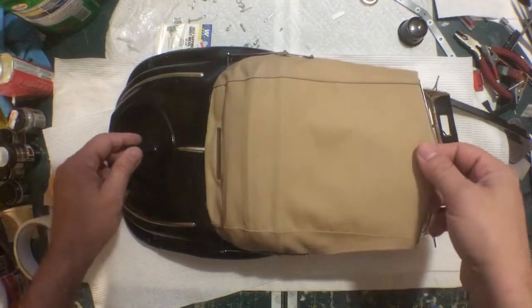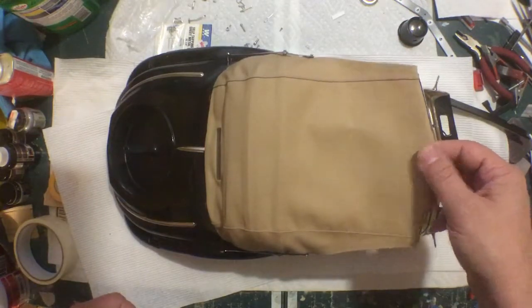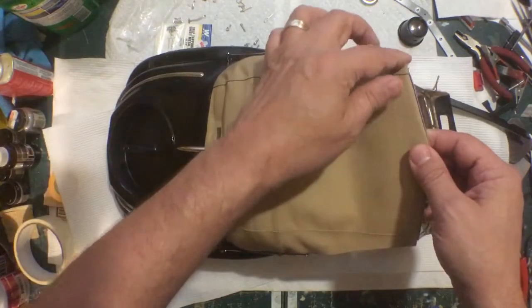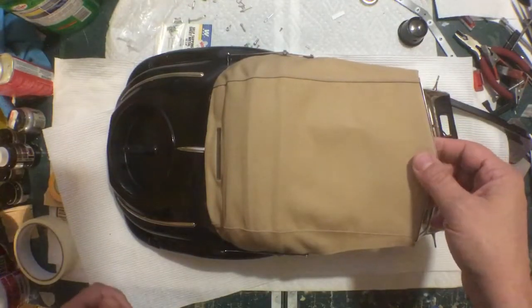The top is pretty much on and done. There are a few little touch-ups I need to do, just a few little things to mess with, but it's pretty much done.